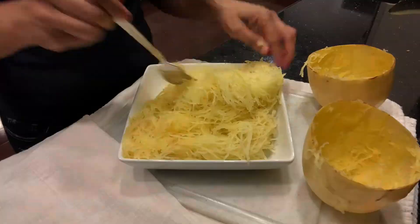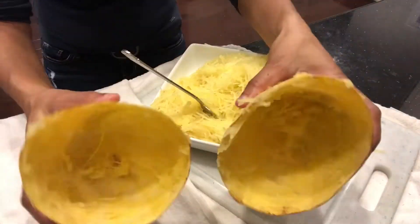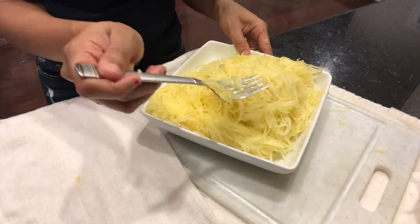I hope you enjoyed this video and if you want more meal prep videos give me a thumbs up and let me know in the comments. Thank you.